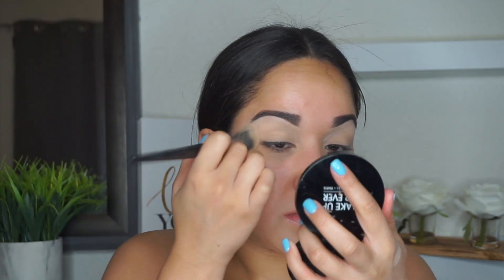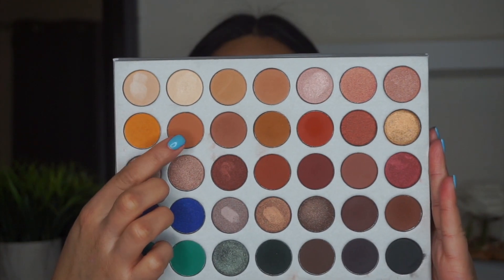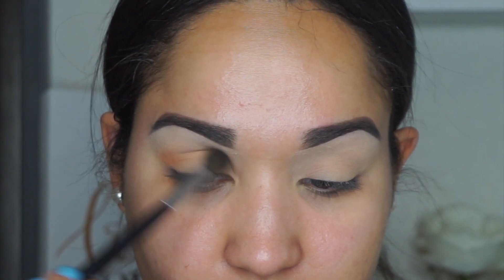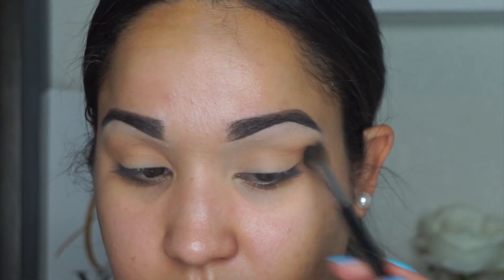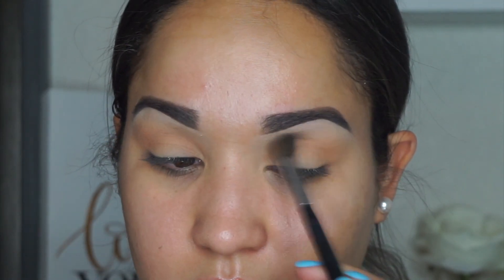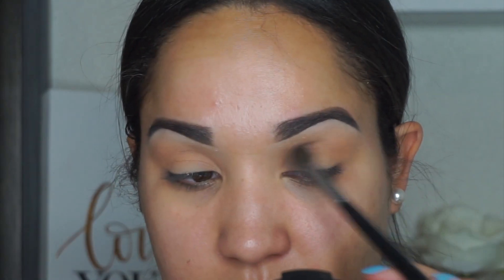Quickly I'm just setting my concealer on my eyes with a little bit of translucent powder, and then we're jumping into the Jaclyn Hill palette. I'm grabbing that first shade and just slightly blending it all over the crease — I'm diffusing it a lot. I'm getting ready for a dinner and I just wanted to turn on the camera and film it, so I'm applying that first shade to my left eye and then jumping into a similar shade to give it a little gradient.